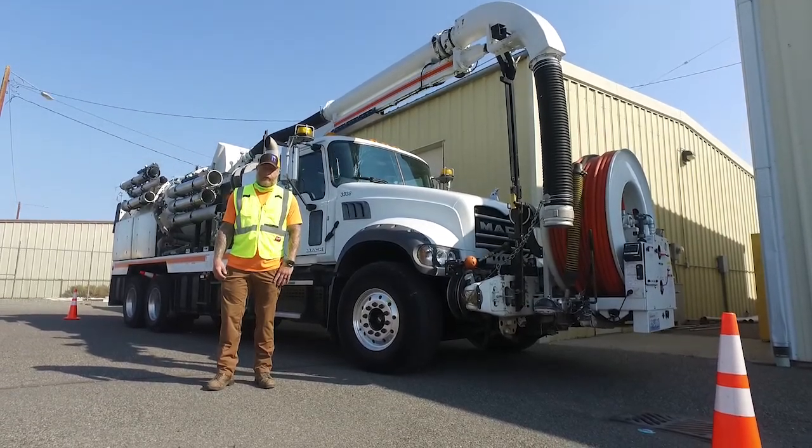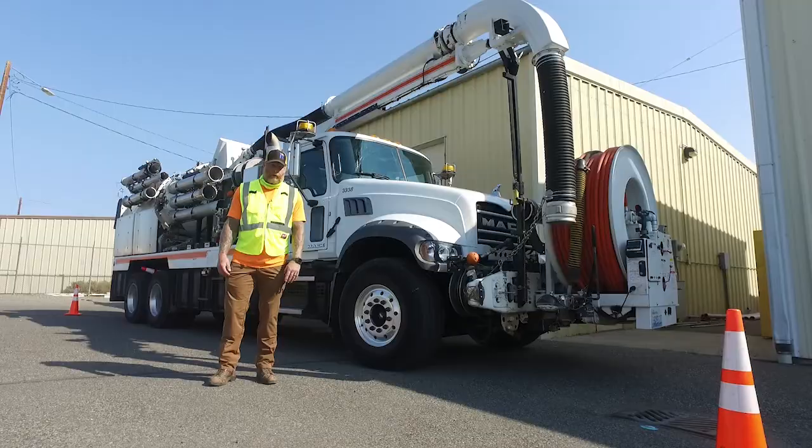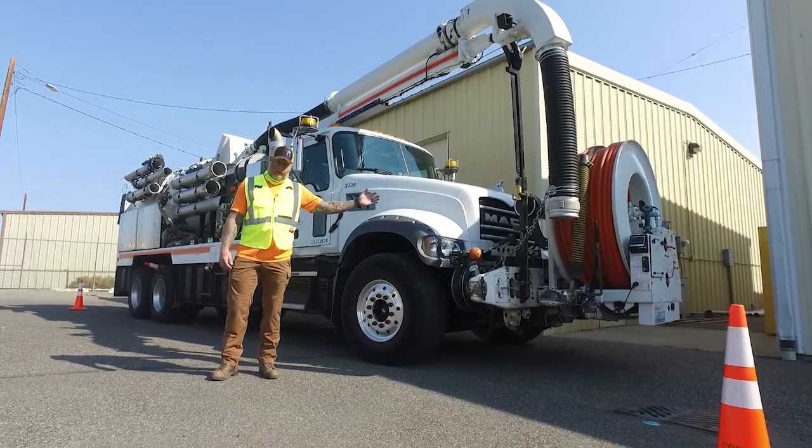Hi, I'm Nate Saunders. I'm a general crafts worker with the City of Richland, and I'm excited to show you our City of Richland vac truck.